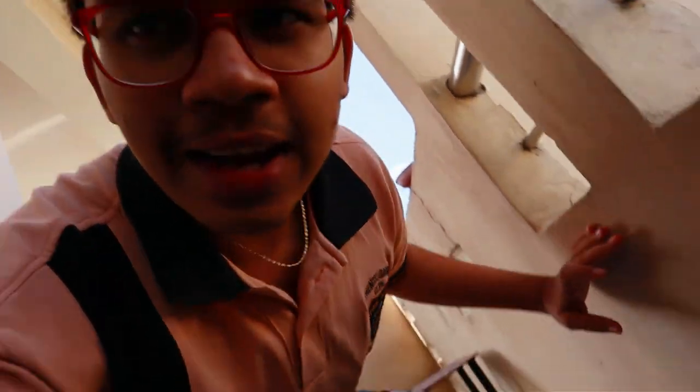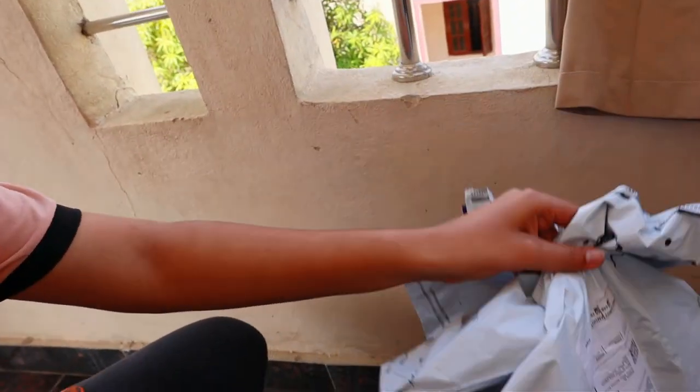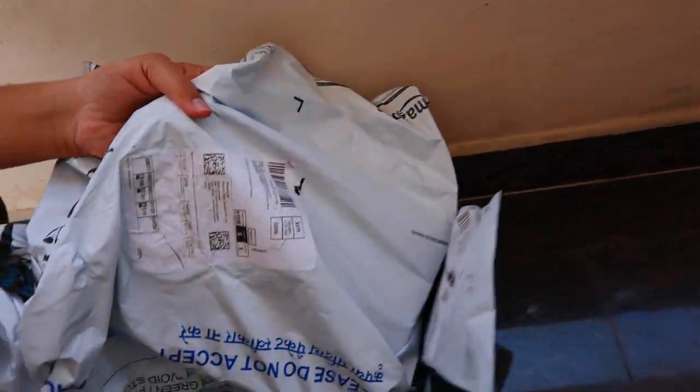Hey guys, welcome back, this is Veer Sakhir. I was finally able to receive my mic because lockdown was going on in Hyderabad. I found a store sending the same mic and ordered it on Amazon. It took almost four days and finally I got two packets. I kept them outside — this is the tempered glass for the screen of the M50, and there was the mic. I received the order at 12 p.m. and it is around 2 p.m. right now.